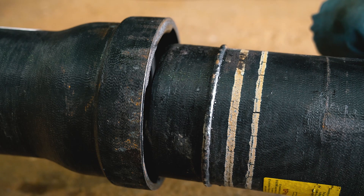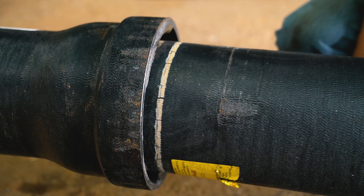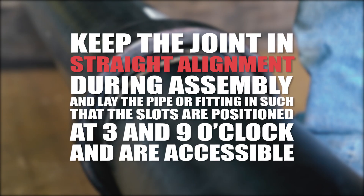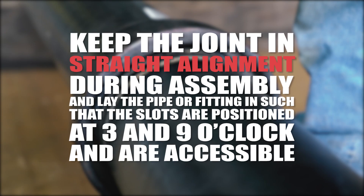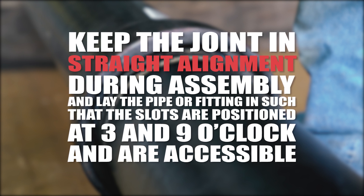Make a conventional push-on joint assembly, fully homing the pipe until the first assembly stripe is in the bell socket. Keep the joint in straight alignment during assembly and lay the pipe or fitting such that the slots are positioned at 3 and 9 o'clock and are accessible.